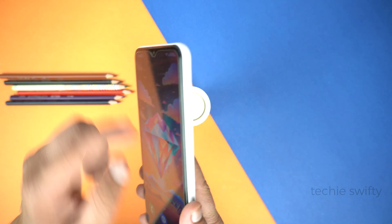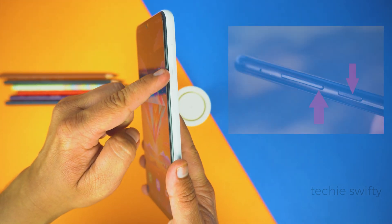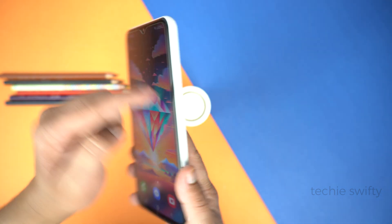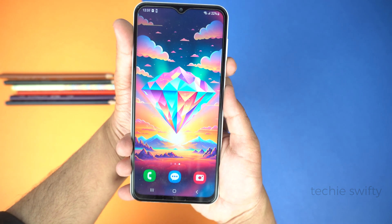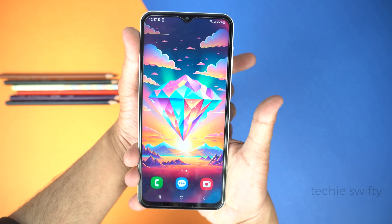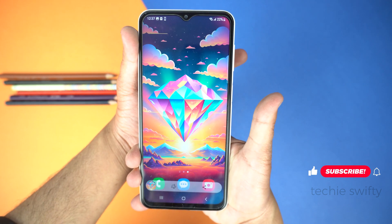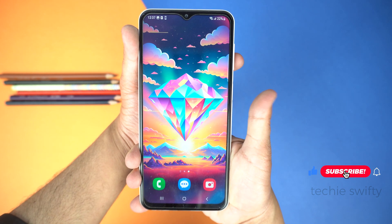The first method is by placing your finger on the Volume Down button and your thumb on the Power button, and then press them together. This will take a screenshot. Simply press the buttons and leave them — a quick press. Don't hold the keys or buttons. That's the important part.